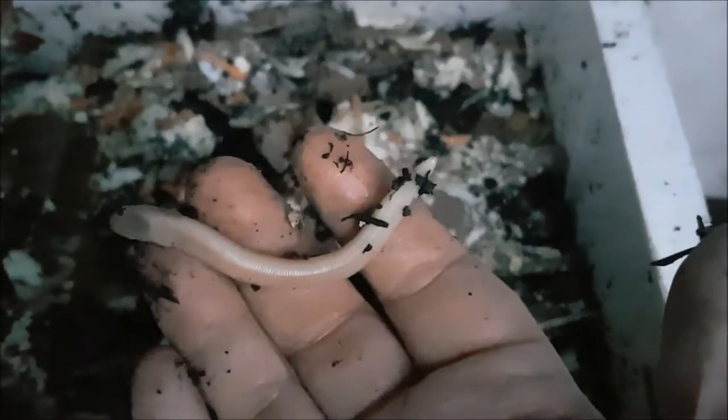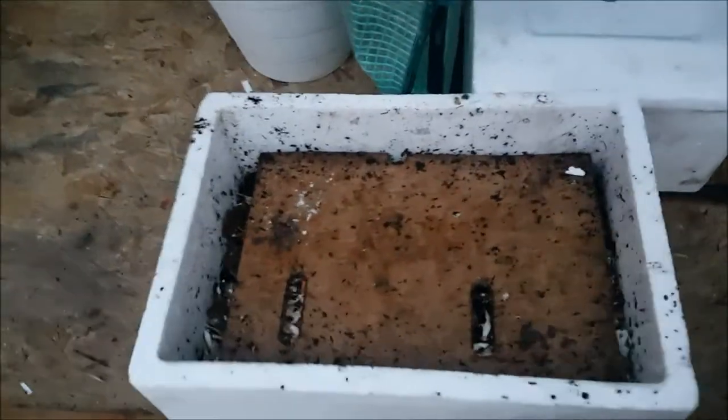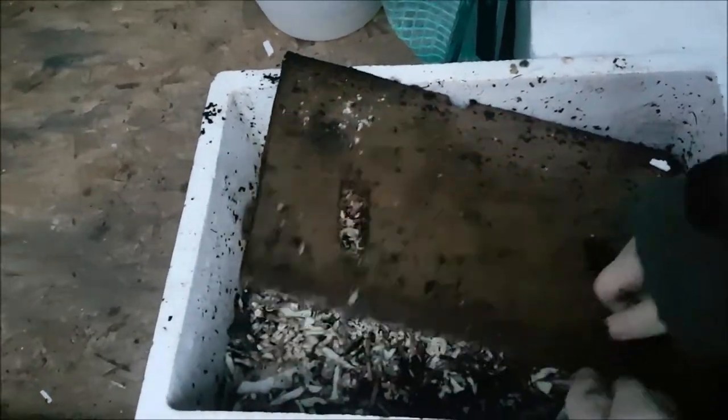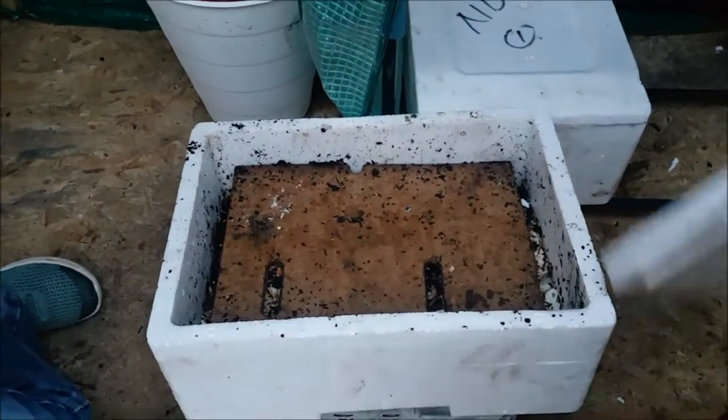Look at that big, big worm there. There's still not eating in this one but there's still a lot of worms. Is there activity of worms in there Harry and Oliver? Yes — loads of worms underneath the surface. Lid back on then on that one. There's a bit of carrot under them so they've still got some feed — I don't think we need to feed that one. Still got some food.